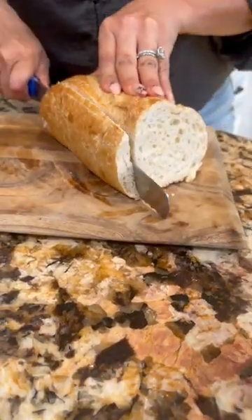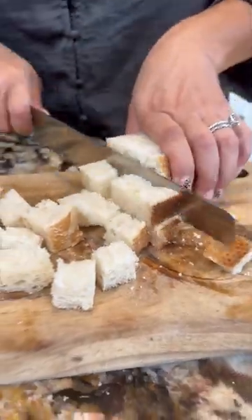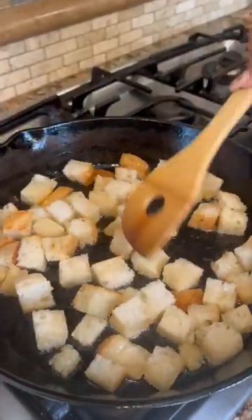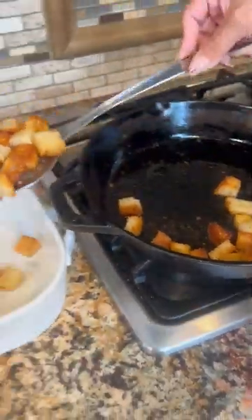Have you guys ever tried chorizo stuffing? Let me show you. We're gonna make our own croutons. Cut in cubes, fry in hot oil, and make sure they're evenly fried until they have a beautiful golden brown color.